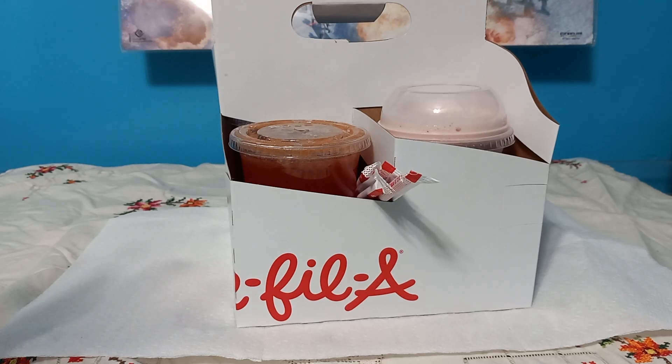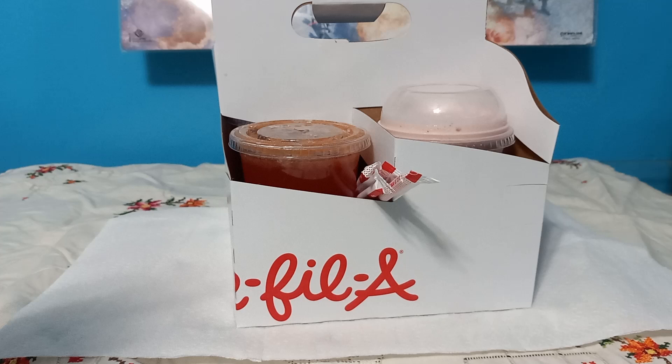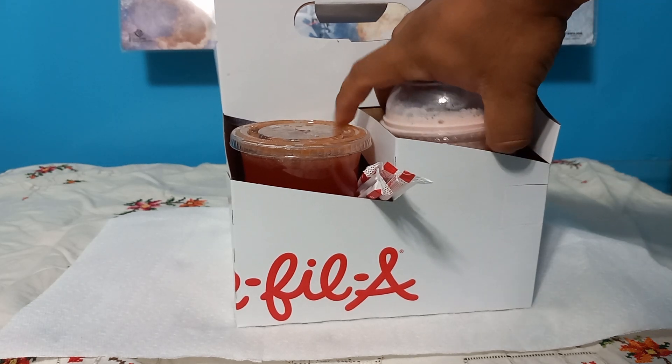Alright, today we're reviewing the Cherry Berry drinks from Chick-fil-A. First off we have the frosted lemonade. We also have Cherry Berry iced tea, Cherry Berry lemonade, and Cherry Berry Sunjoy — also known as the Arnold Palmer. This is the Cherry Berry line, and first we're going to try the frosted lemonade.